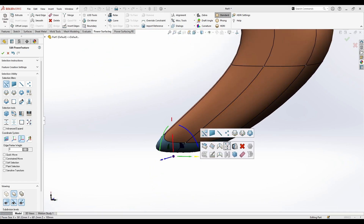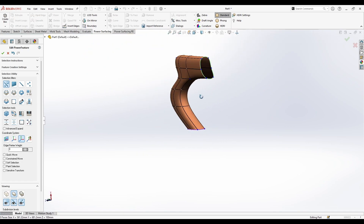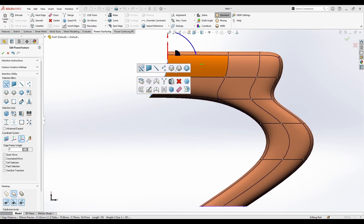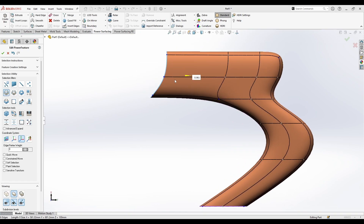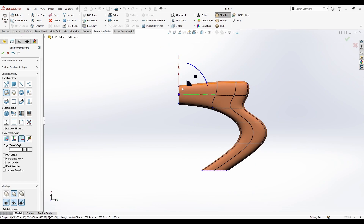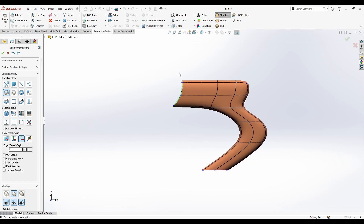I can select these faces, right-click, and choose Hard Crease — this option is quick and easy to handle. I can also right-click and select Flatten, which gives me a flat edge and lets me change the angle or adjust how I want it to be.